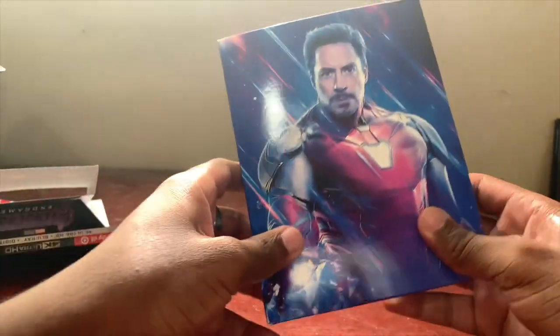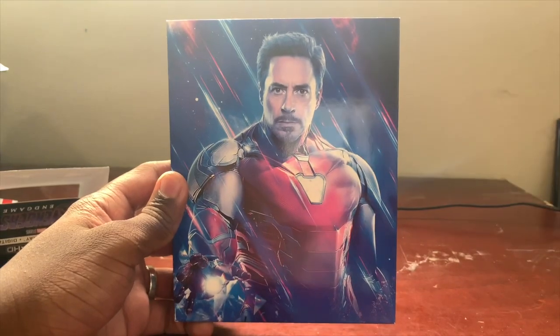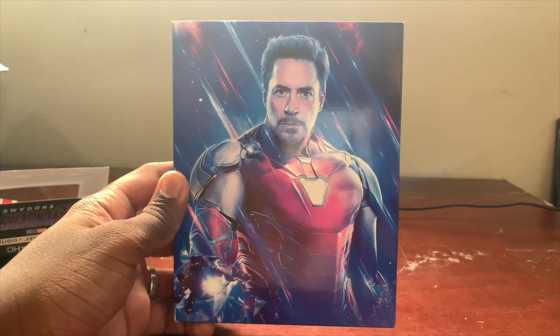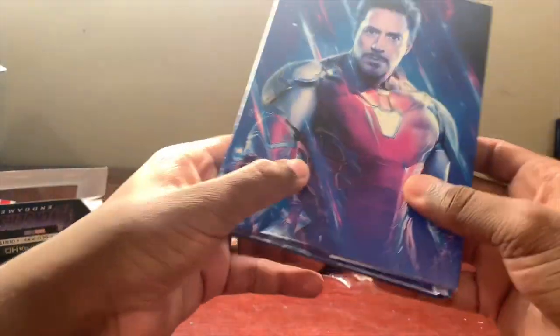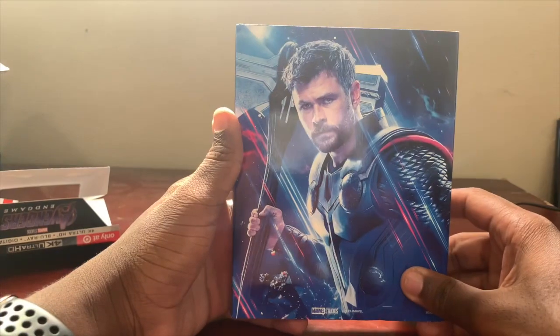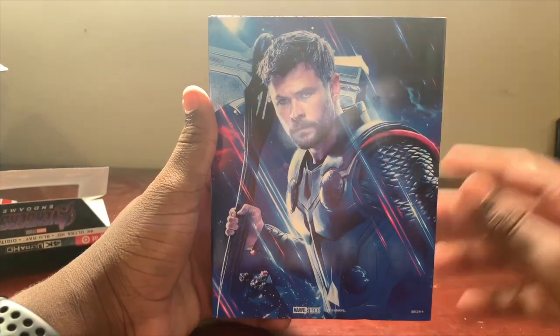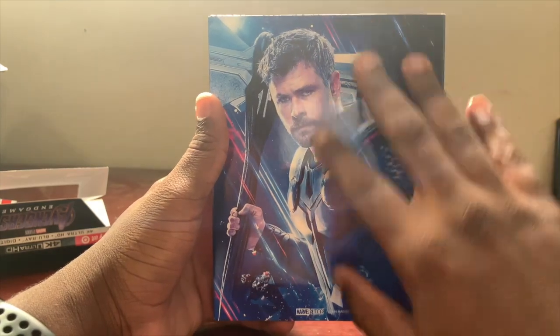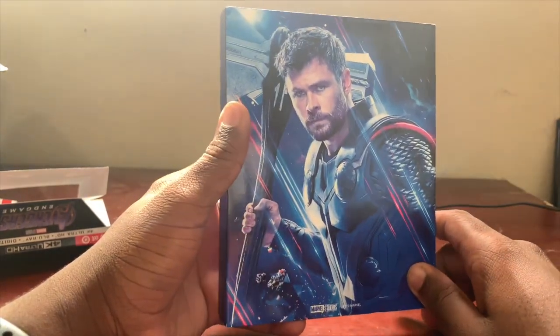Then we go ahead and take this off and you get a really nice picture of Robert Downey Jr. — probably one of the best pictures I've seen for the Target Exclusive Marvel movies. On the sides you just have blue, and on the back you also get a great picture of Thor looking awesome.